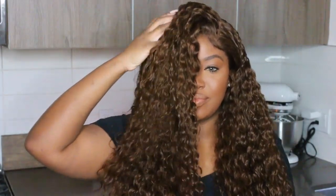Hey my loves, welcome back for another video. If you're tuning in for the first time, I am Ashley and today we're going to be doing a hair tutorial.